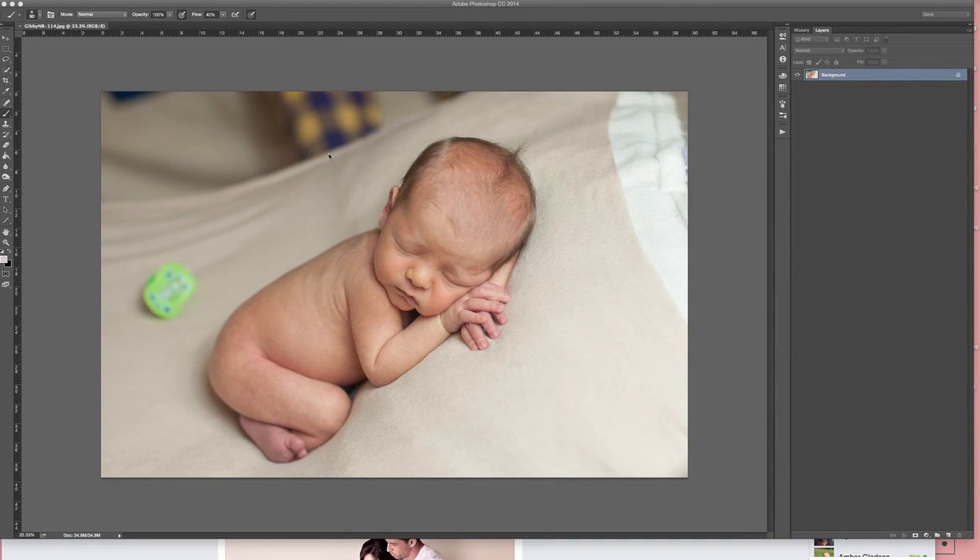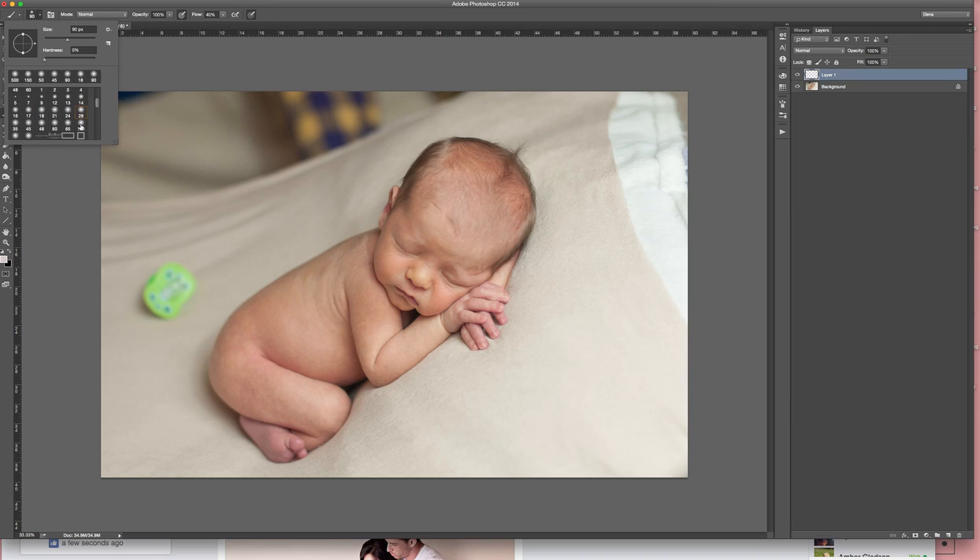I'm going to fix the background in this image. The first thing I'm going to do is create a new blank layer — it's transparent. Then I'm going to get my brush tool and make sure that I've got one of the airbrush options selected.